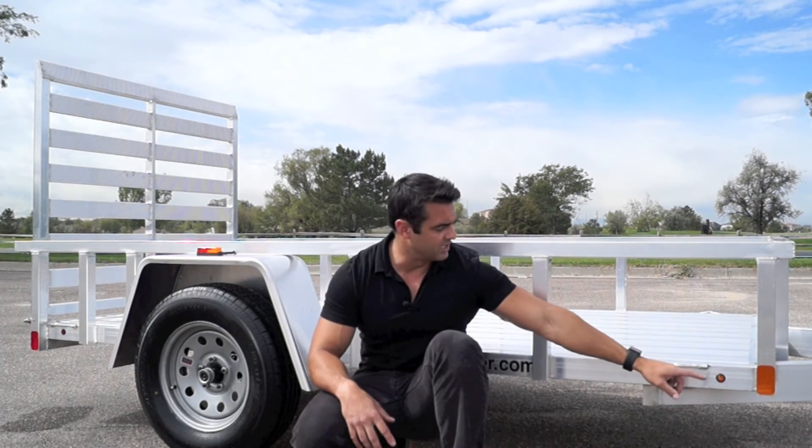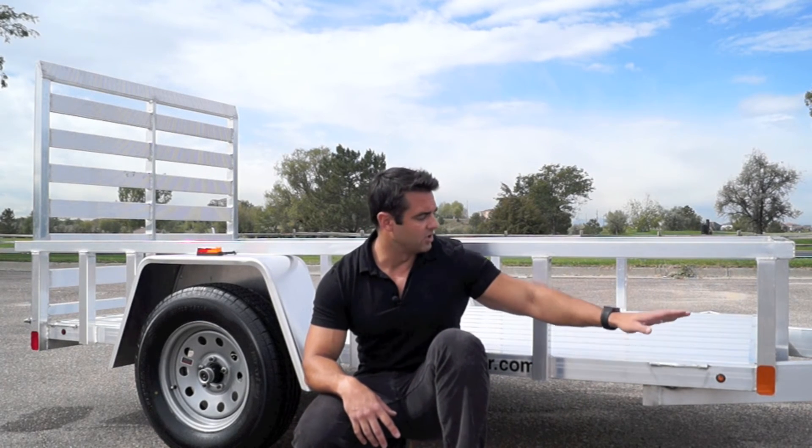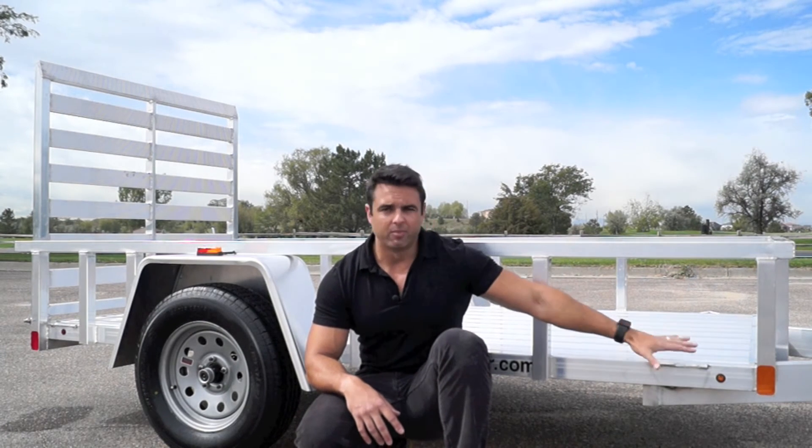All the lights on this trailer are LED. LED lights are a lot more efficient and much brighter than standard incandescent bulb lights you see on other models. We've got nice tie-down points that are welded on, as well as an all-aluminum deck material — no plywood or wood planks used in this model at all. It's completely aluminum.